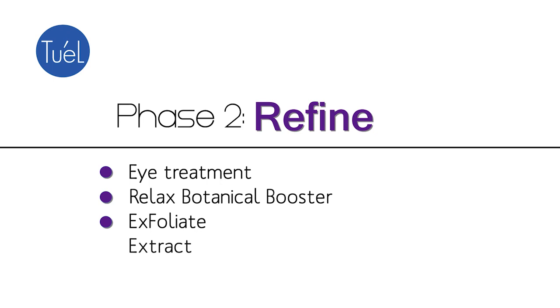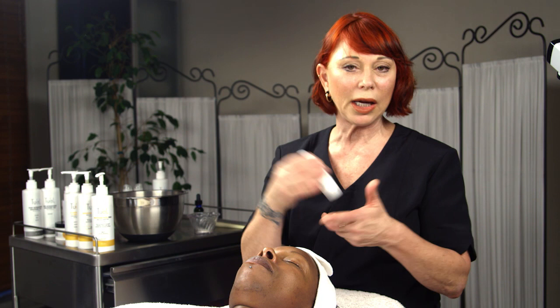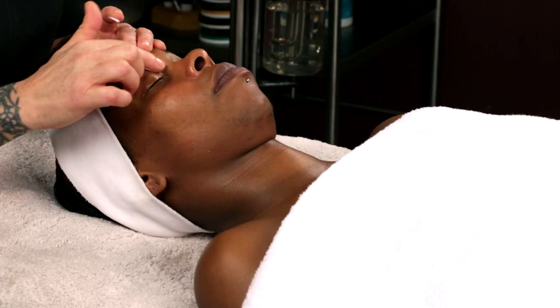Time to move into stage two — Refine. Stage one is Cleanse, stage two is Refine, and refine means exfoliate and extract. I'm going to turn on my steamer because it's time. This is also when we bring in a little relaxation and eye treatment. I'm taking one of our eye products — we have three different eye products — and I decide which one to use at that moment. I might use two different ones since you'll also apply eye product at the end of the treatment.